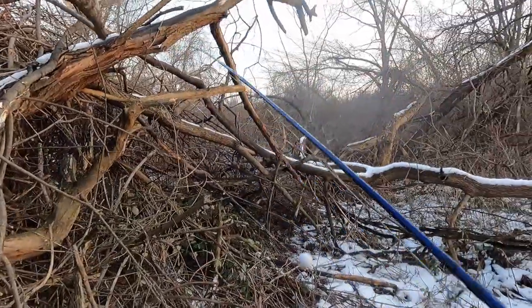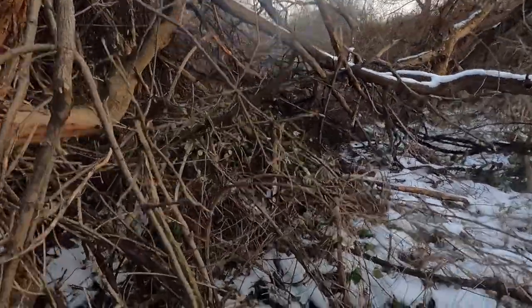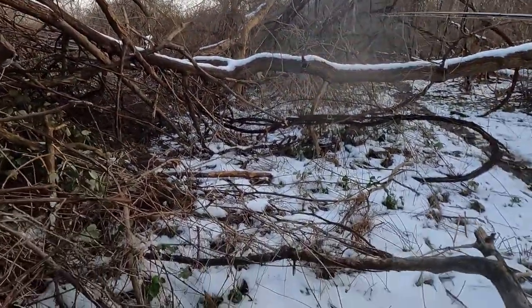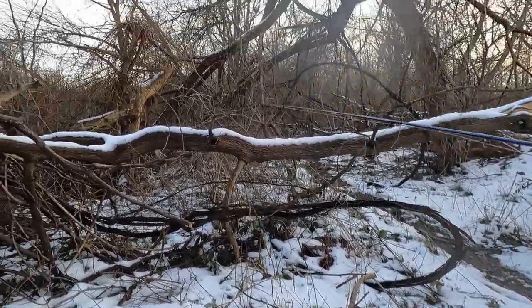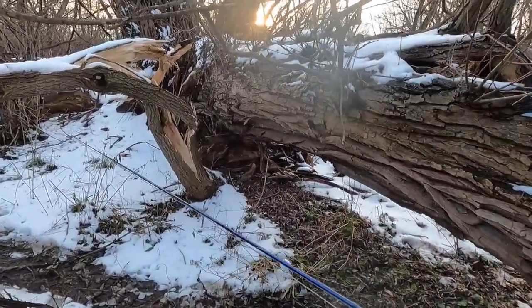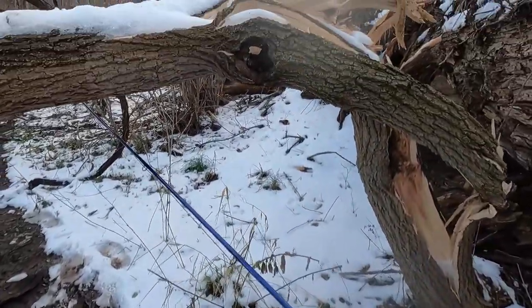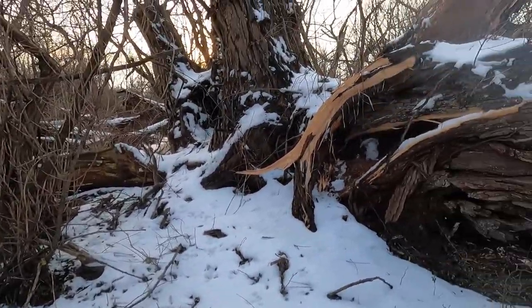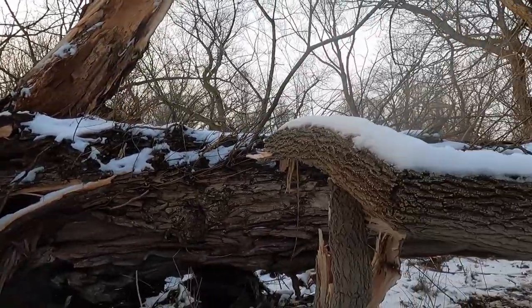Oh man, don't get stuck over there. So it's not exactly easy walking around on these trails without a rod and a net sticking out of your back — yeah, that's pretty difficult, especially when something like this falls on the trail. That just happened from a windstorm we had like a week ago — that's pretty crazy.